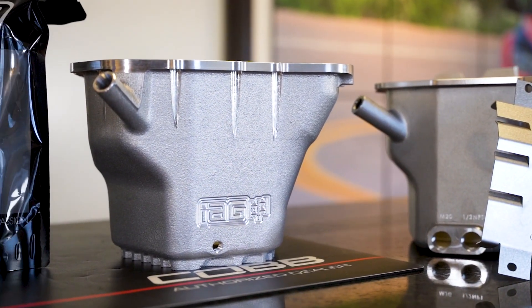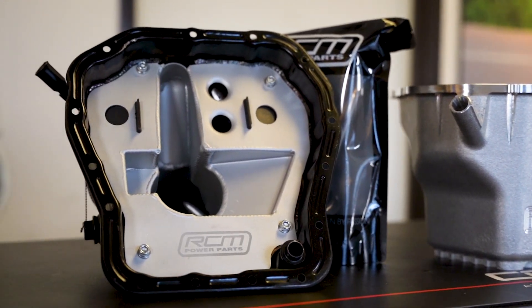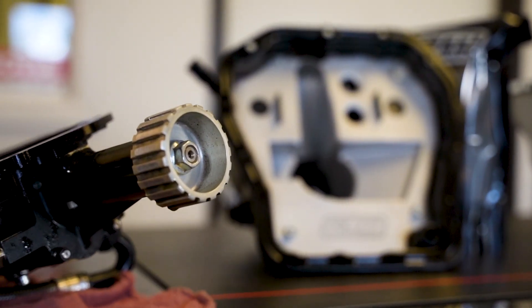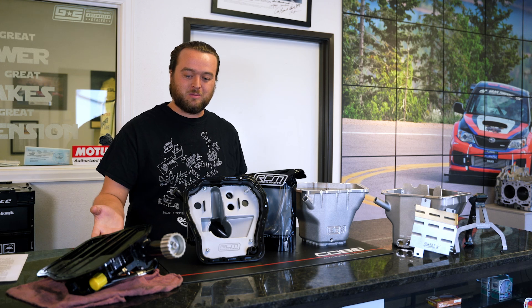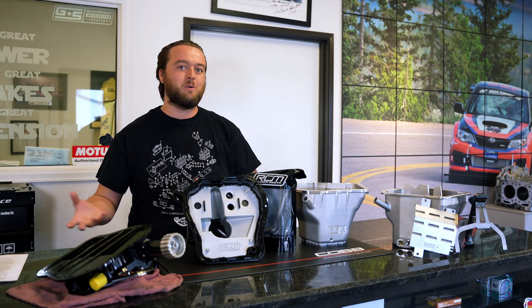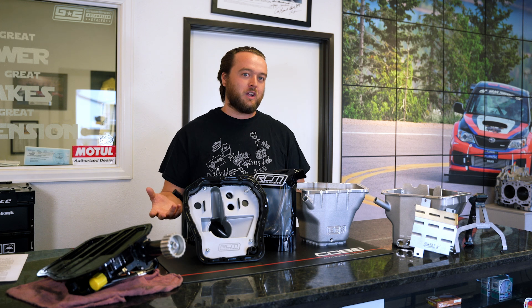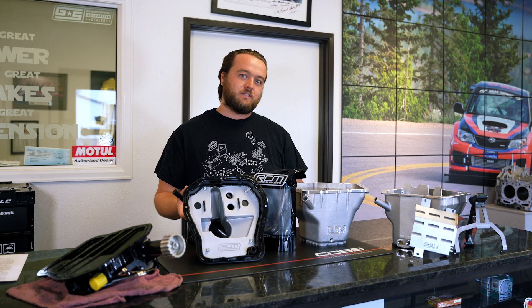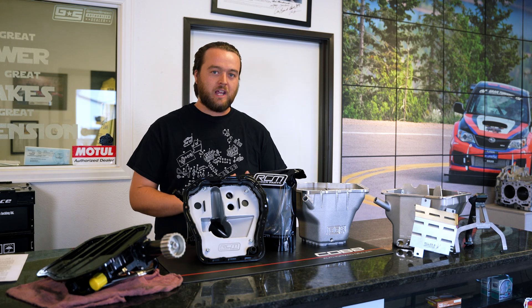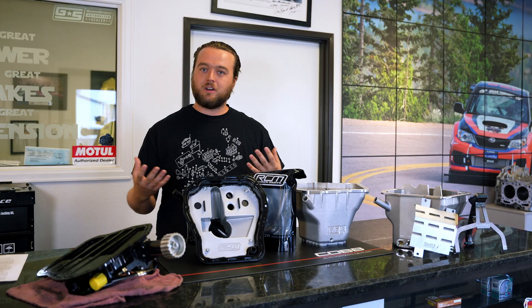We've got everything from stock pans to RCM modified stock pans, to aftermarket high-level pans, to even dry sump pans like the RCM billet dry sump, which completely replaces your oil pan with a new oil pump. There's a lot of different options and a lot of different ways you can go, so I just wanted to clarify some details, talk about when you might want different pans, and what you might want to do to help your car stay safe.